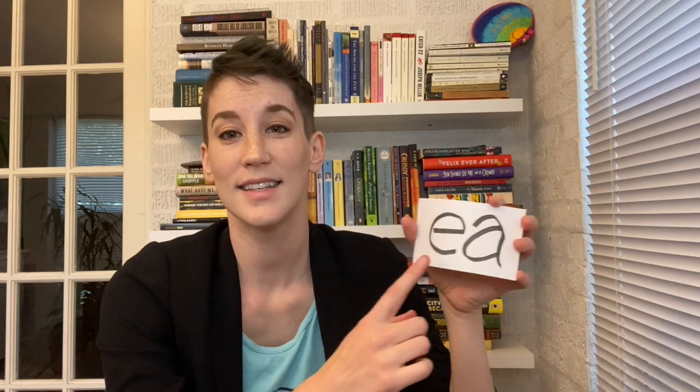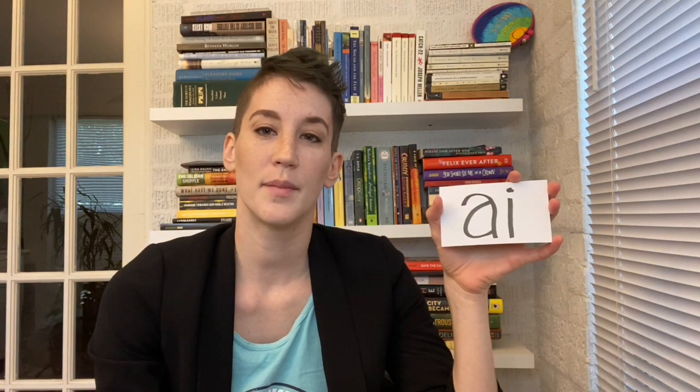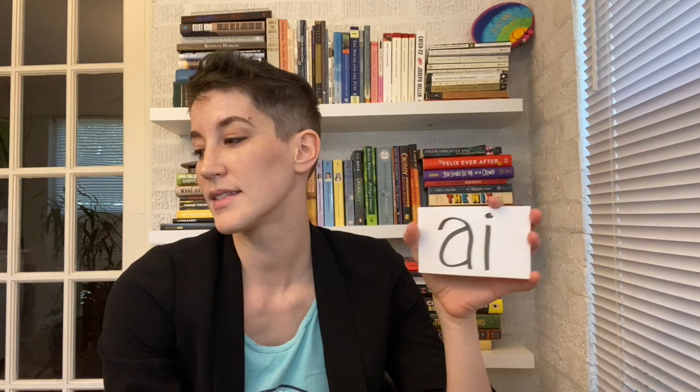'EA' is one of the last vowel combinations we learn, and 'EA' becomes 'eee' — the same as our long E sound. 'AI' is another vowel combination and it makes the long A sound. 'OU' has several different sounds it can produce, but the most common one is taught: 'ow' as in 'loud.'